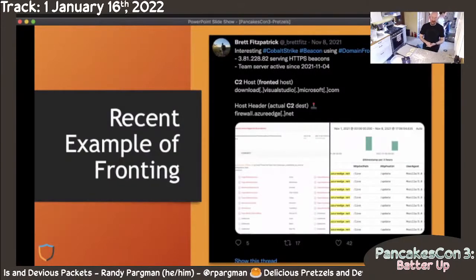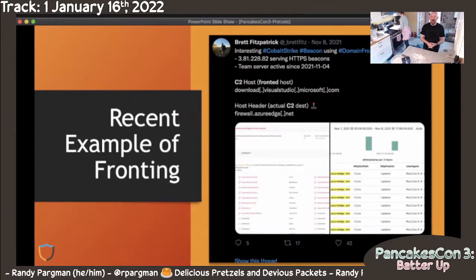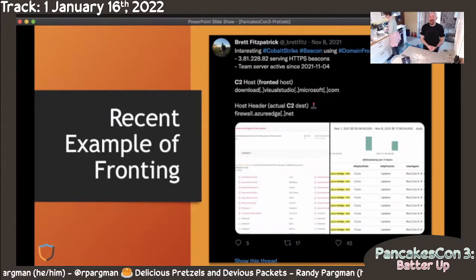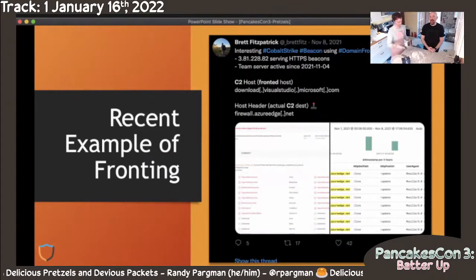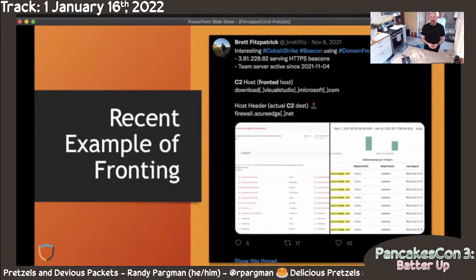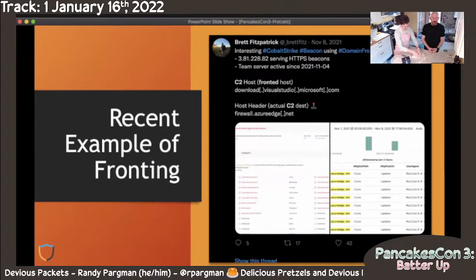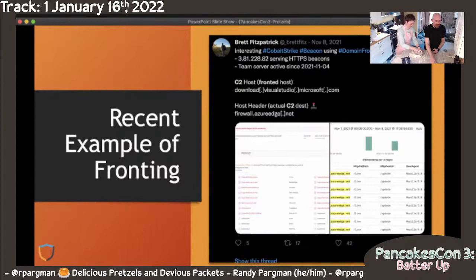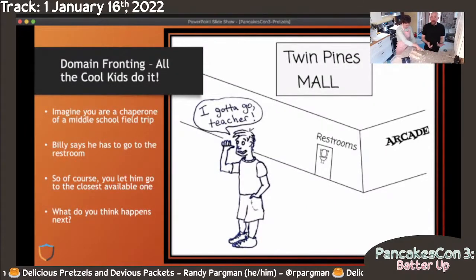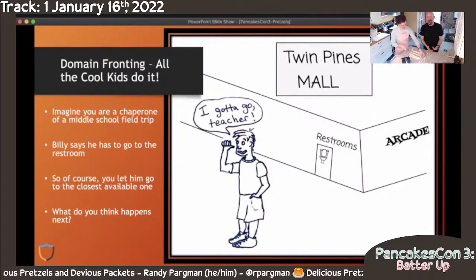Let's talk about domain fronting. First, let me provide an example and a shout out to Brett Fitzpatrick for putting this out on Twitter. I noticed this come across a couple of months ago and used it as part of my threat hunting, looking for a Cobalt Strike beacon. Having parsed the beacon configuration file, he was able to share the back-end domain and the IP address that it went to. Kudos to Fastly for taking this thing down pretty fast — the content delivery networks have been doing a better and better job trying to detect some of this stuff. If you are not familiar with domain fronting and wondering what it is, I want to explain it with an analogy.